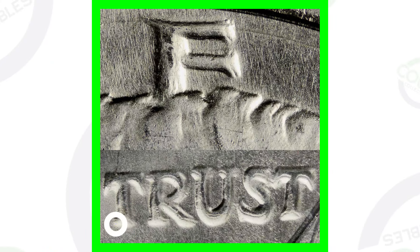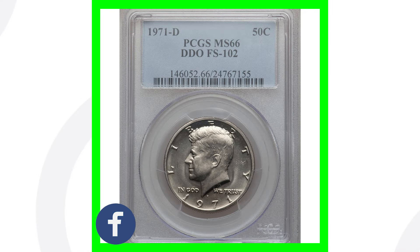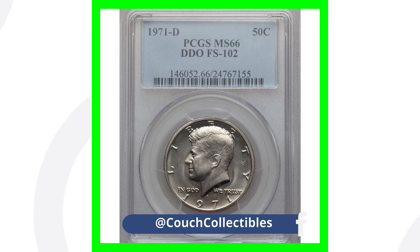If you have a 1971 no mint mark, this is what you want to look for: doubling on the lettering 'Liberty' as well as on the phrase 'In God We Trust.' You can see the 'E' up top is doubled and 'Trust' is doubled as well. Get yourself a USB coin microscope, put your coins underneath it, and check if your coins have doubling. This is a double die obverse.